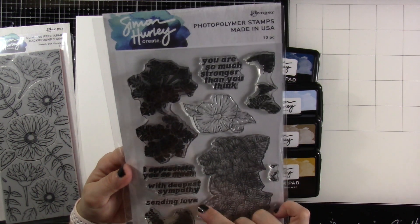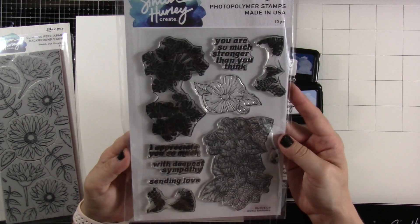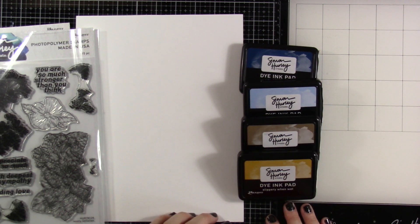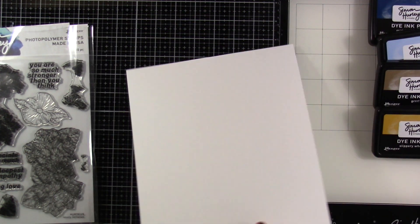We're also going to be using this lovely Lantanas, but it's just for the sentiment that I need it, although it is a gorgeous stamp set. Then we of course have some stark white cardstock and four ink colors from the Simon Hurley Create ink line. So let me pull out this piece of cardstock.